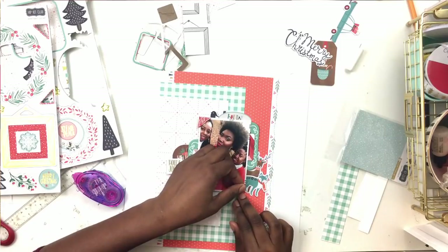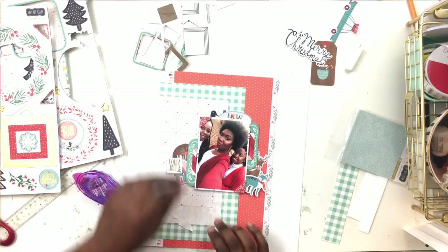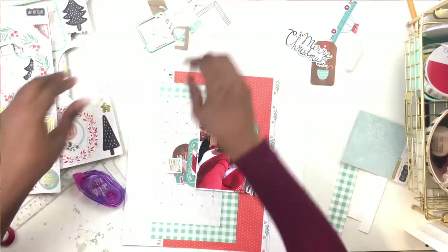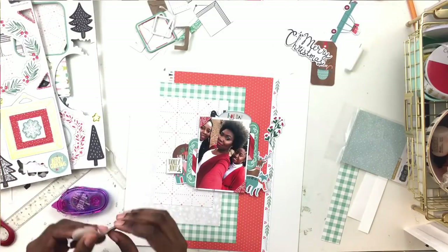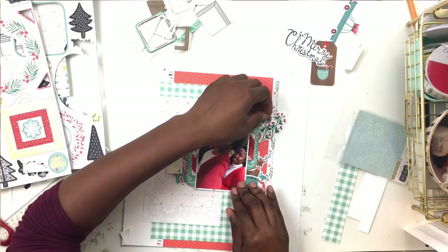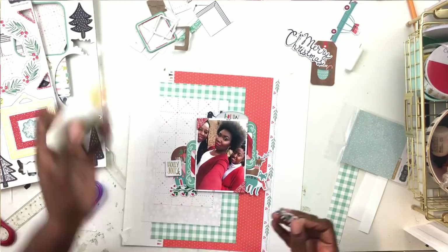Sorry about that - my computer is making strange noises while I'm doing my voiceover! The chipboard pack came with photo corners - I used two on my previous layout, so I'm using the other two on this one. I attached them to the top left and bottom right corners of the photo. Now I'm going through the chipboard pack again, popping things out. One of the things I love about this chipboard pack is that you can pop out the embellishments and kind of audition them - that's one of my favorite things to do when scrapbooking.